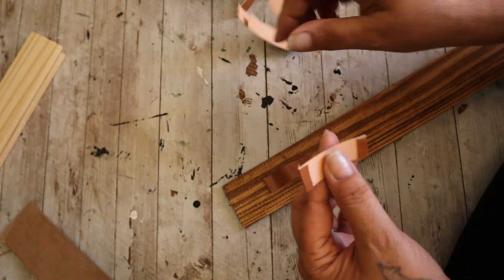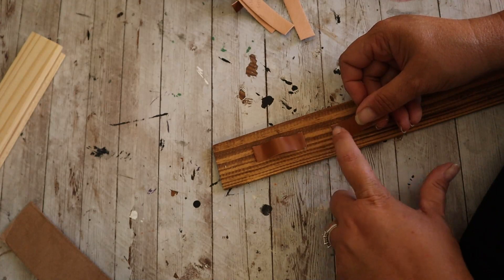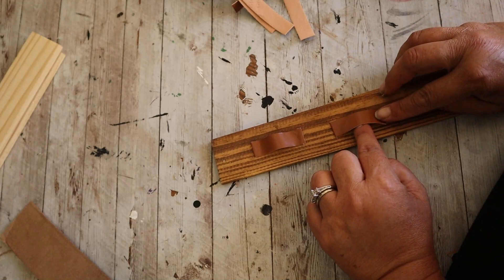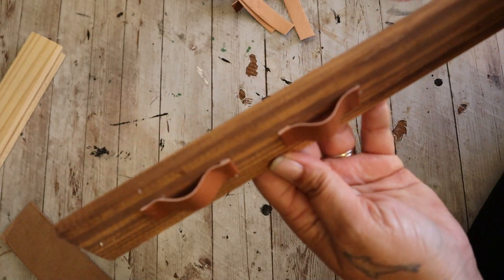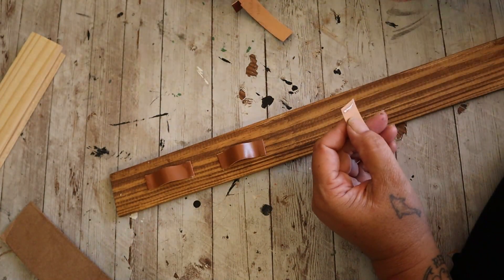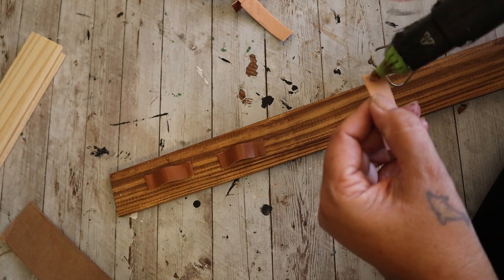This is that faux leather ribbon that Dollar Tree carried for like a year. I haven't seen it in a while, but if you like to craft I'm sure you have it. And if you cannot find this one, I know that they carry similar things on Amazon or in Michaels or Joann's — just like a faux leather ribbon, a real leather ribbon, whatever. You're just going to cut off a piece. I didn't measure it, just kind of eyeball it. We're making little loops to hang our sunglasses on.